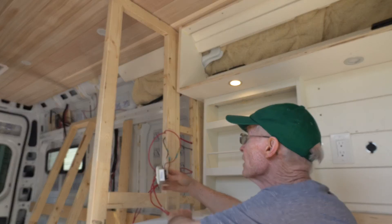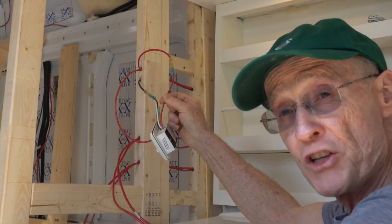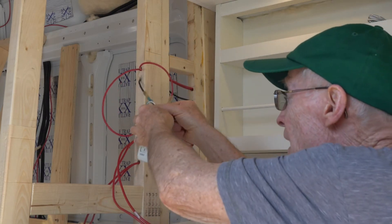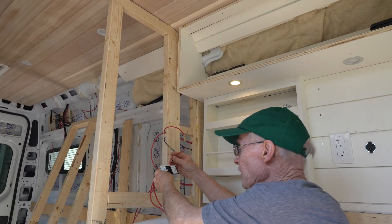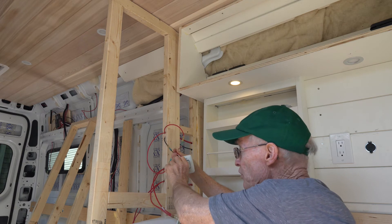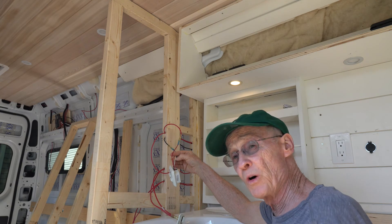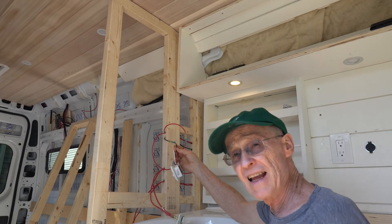On the dimmer switch there are three wires: you have your red, which is your positive 12 volts; you have your white, which goes to the load or to the lights; and you have a black wire that you connect to ground. The way a dimmer switch works is it takes the 12 volts in, and depending on where you have the dimmer set, it outputs either 12 volts or something less than 12 volts to dim the lights. Therefore you need a negative terminal to send the remaining current back to ground.